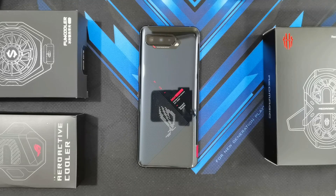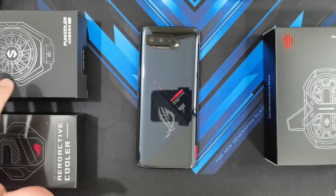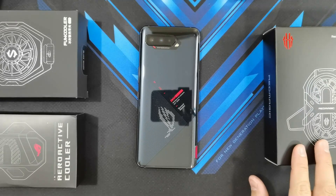So this next video of mine is actually one of the most requested on the channel. You asked me guys to test the ROG Phone 5's temperature and performance when using all the other coolers available right now. So I've got the AeroActive Cooler 5 here, the Xiaomi Black Shark Phone Cooler Pro, and Nubia's Red Magic Dual Core Cooler. So let's get this stress test started guys.